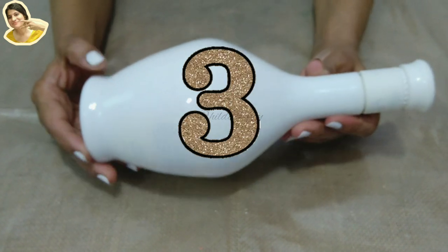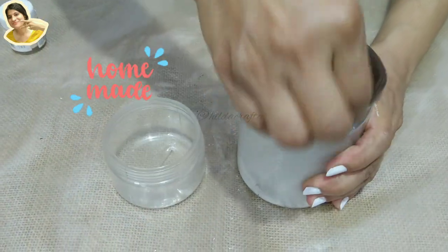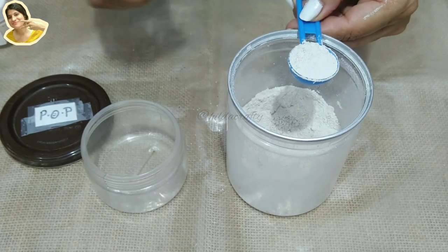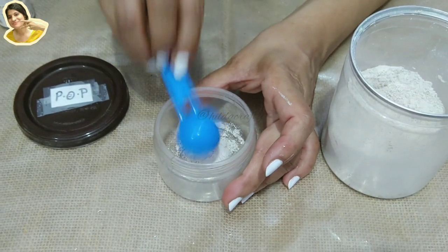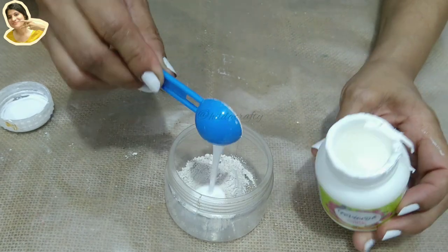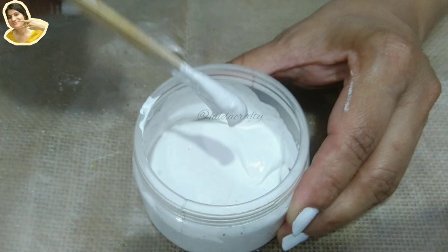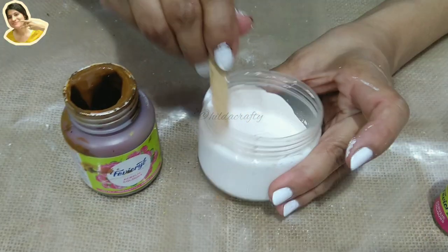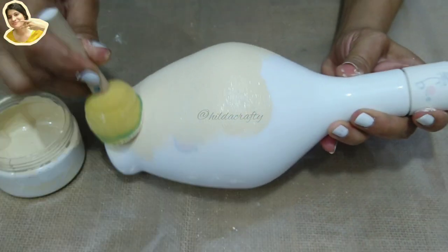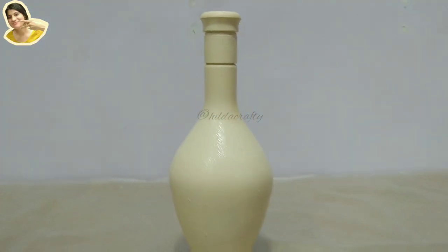Now for the third bottle. For this I need a little rough base, so I'm making homemade chalk paint with POP. The ratio is one part POP to two parts acrylic paint. I'm making a little more so two parts POP to four parts acrylic paint, using white acrylic here. Mix very well, then add a little brown to it. I have a detailed video on how to make chalk paint at home — link below. Apply a coat on the entire bottle and allow it to dry very well.